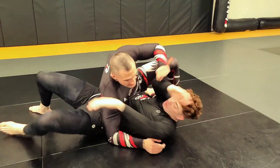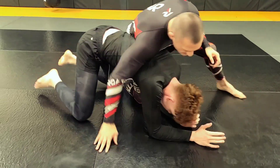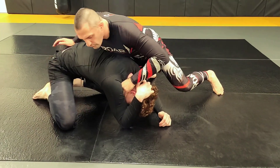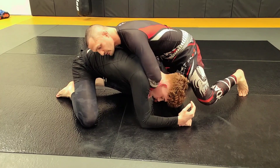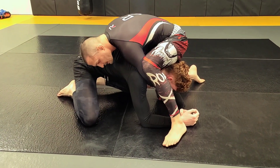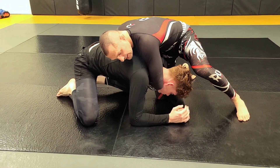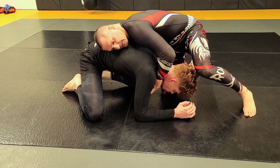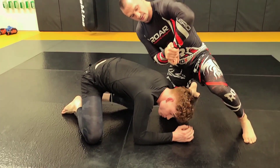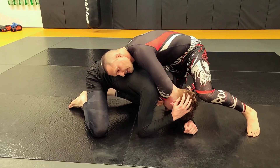From ground and pound, when he turns — boom, right here — I go over-under grip. I need a shallow grip; I don't want to go too deep. I want shallow, almost like a chin strap. That's the grip I want right here.